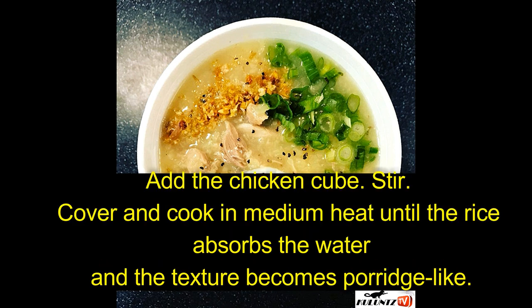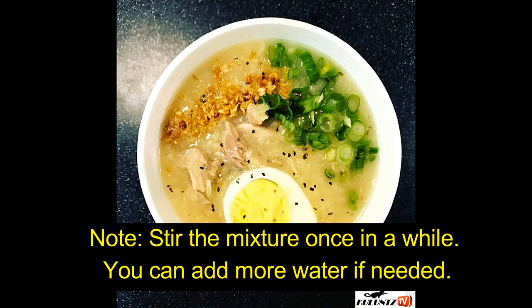Pour the water into the pot and let boil. Add the chicken cube, stir, cover, and cook on medium heat until the rice absorbs the water and the texture becomes porridge-like. Note: stir the mixture once in a while; you can add more water if needed.